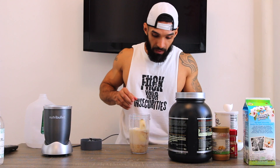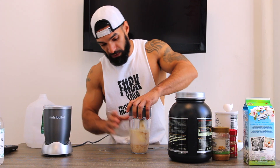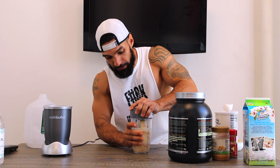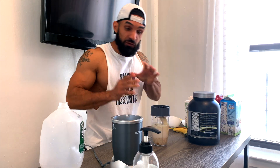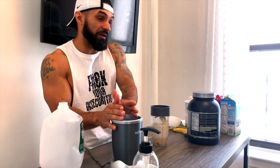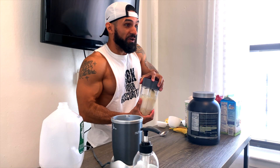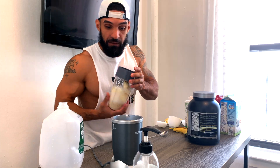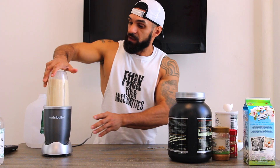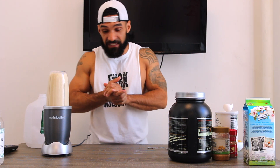I'm currently using a Nutribullet. If you don't have one, you can use a regular blender, but if you're looking to start juicing I definitely recommend getting a Nutribullet — I'm not sponsored, it's just super convenient and easy to clean. Throw it all in there and let it mix for about 10 to 15 seconds.